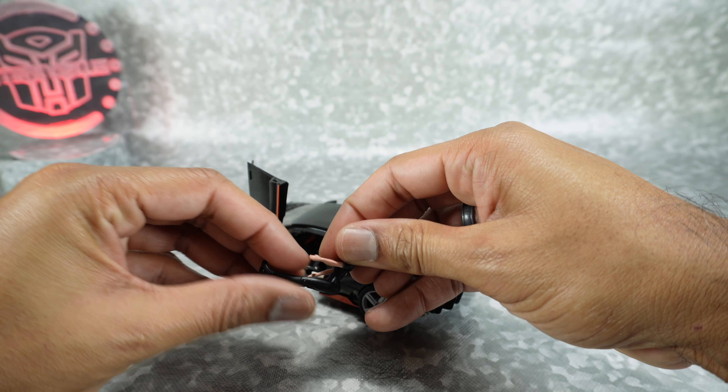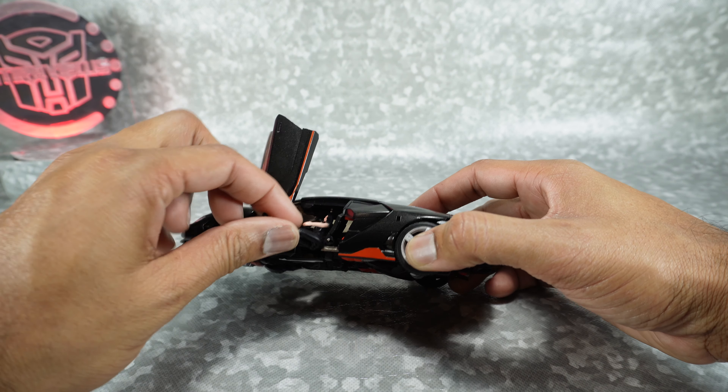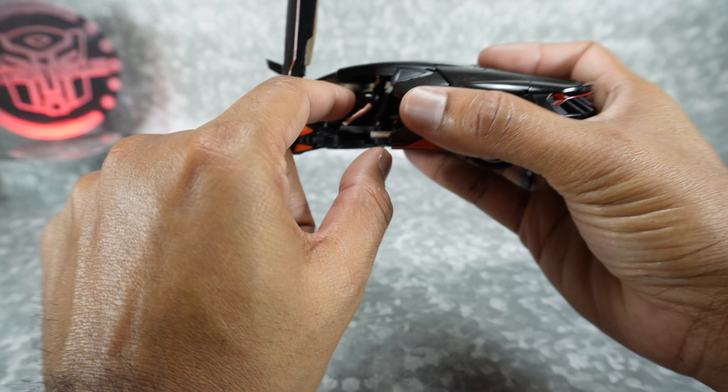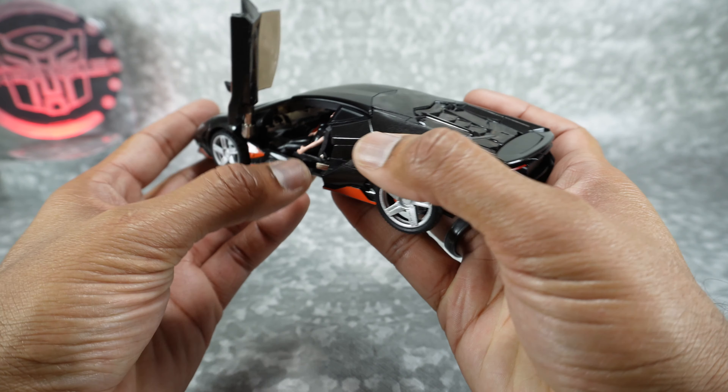There's a seat inside but no interior or dash. You can get her in there if you bend it just right — it's a little challenging. You have to get the legs straight out, position the arms, and tuck the head underneath. It's not sitting perfectly and is kind of off to the side, but you can close the door up and now Megan Fox can drive around in Hot Rod. Pretty cool.